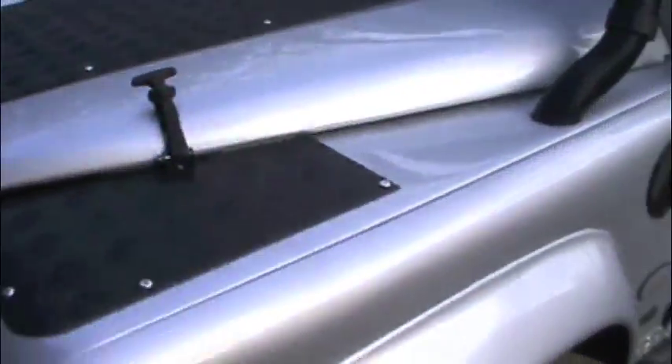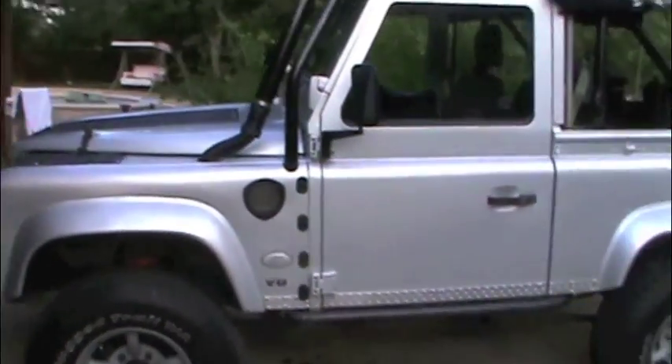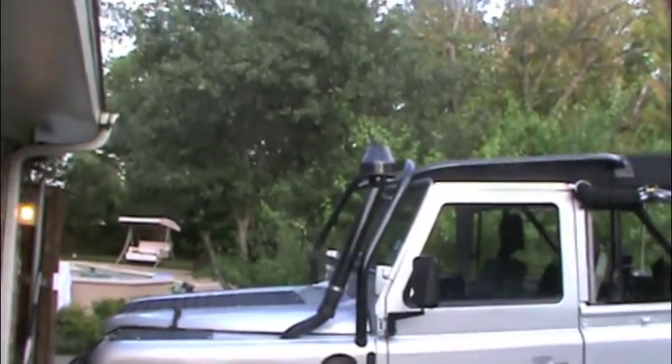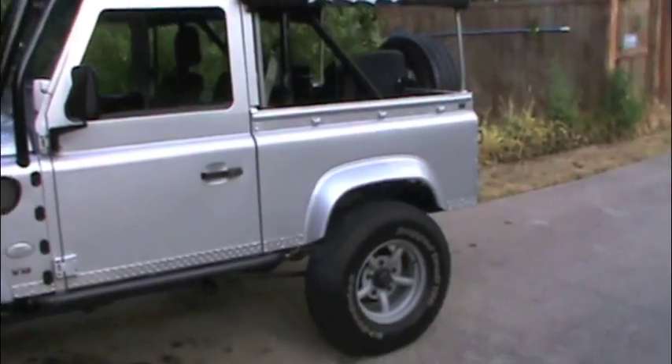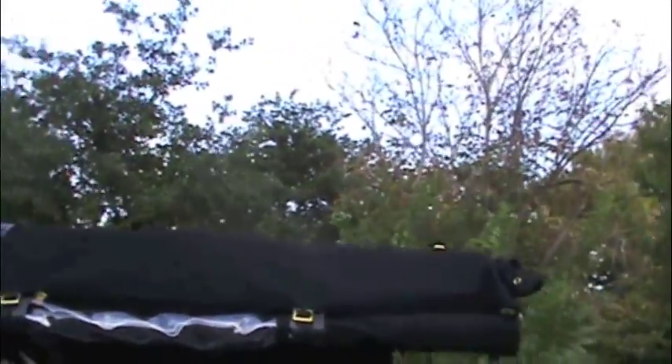See the side, see the custom work on the hood, see the Mach 5 wheels and the overall new paint job, snorkel, new roof — just put that on yesterday.